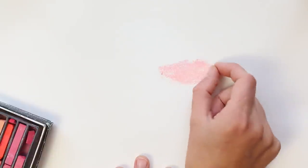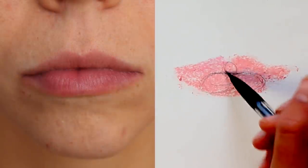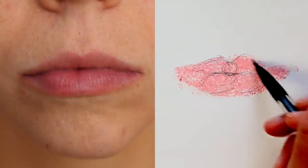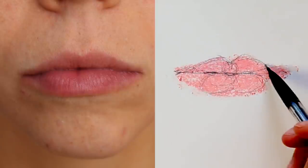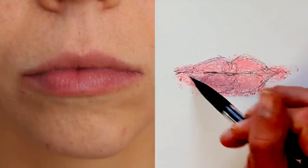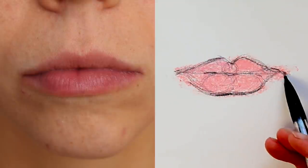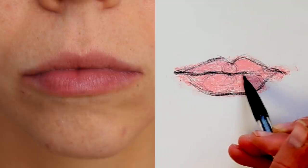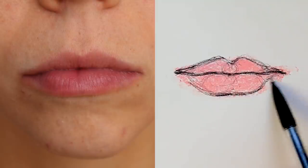I wanted to go through some of the structural elements of these lips and do some warm up exercises — try drawing them freehand so that you could get a better idea of the actual structure of lips. Because when I approach a lip, I want to think of it in terms of its meaty pads, and it has a few of them. By defining those meaty pad areas, we're able to create much more accurate lines.